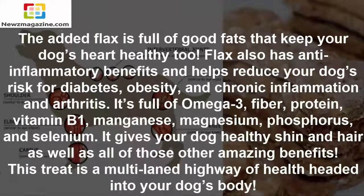The added flax is full of good fats that keep your dog's heart healthy too. Flax also has anti-inflammatory benefits and helps reduce your dog's risk for diabetes, obesity, and chronic inflammation and arthritis. It's full of omega-3, fiber, protein, vitamin B1, manganese, magnesium, phosphorus, and selenium. It gives your dog healthy skin and hair as well as all of those other amazing benefits.